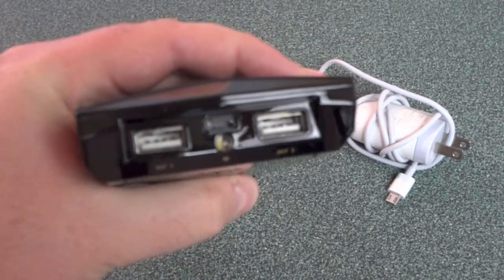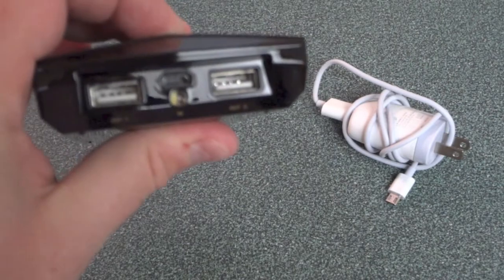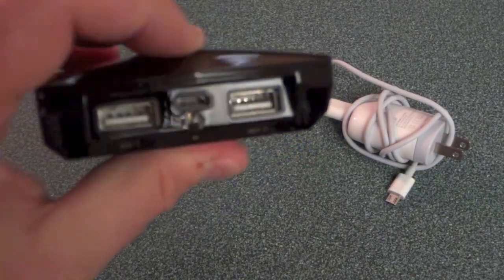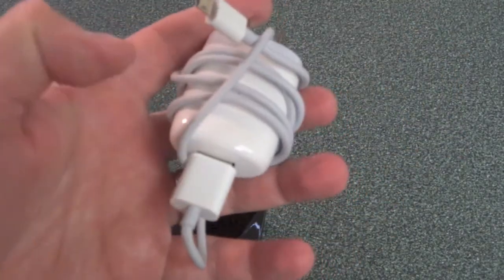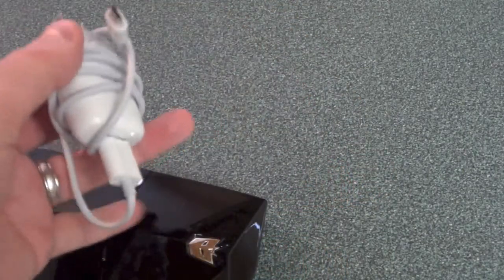It's got dual USB on the front for dual charging, and a little LED light if you hold the button — there it goes. Right above it is the micro USB port for actually charging it, using this charger right here. It's got a standard USB cable, so it's just a wall charger with a micro USB cable that you use to charge the device.